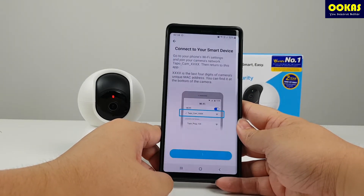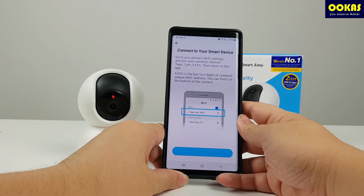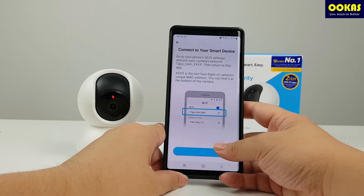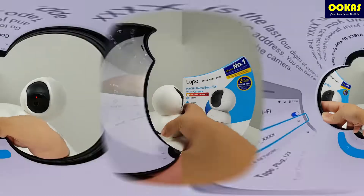What we want to emphasize on in this review are two things: one, the TAPO app — what kind of things can you do with it; and two, how good is the night vision? Is it clear enough, because we're buying this for home security? So we'll be testing it out in this review.